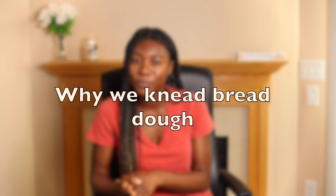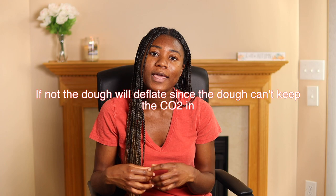One of the key ingredients in bread making is yeast. When you prove the dough, the yeast grows and multiplies and produces carbon dioxide which needs to be trapped in the dough.